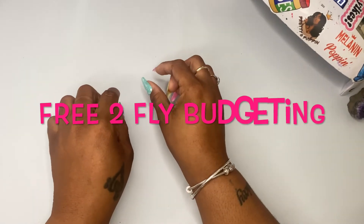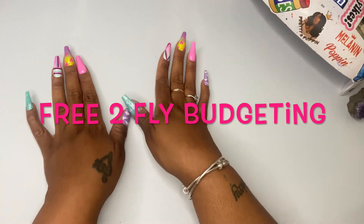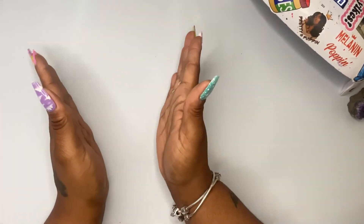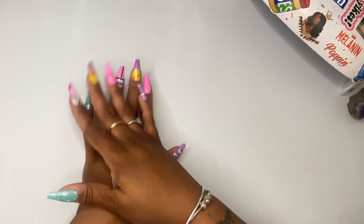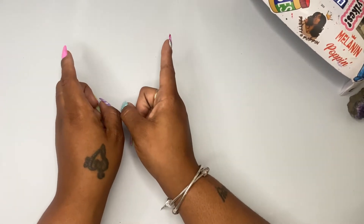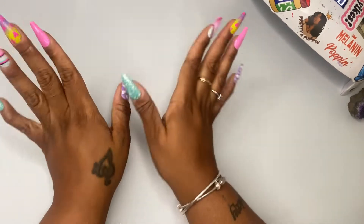Let me really quickly just give a shout out to Free to Fly Budgeting over here on YouTube. Hey, girl! She told me about a movement that she was having and she asked me did I want to participate, and y'all know I love participating. It is a community of support, encouragement, empowerment, healing, and enlightenment.